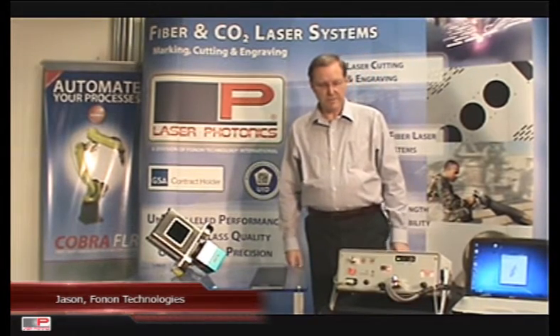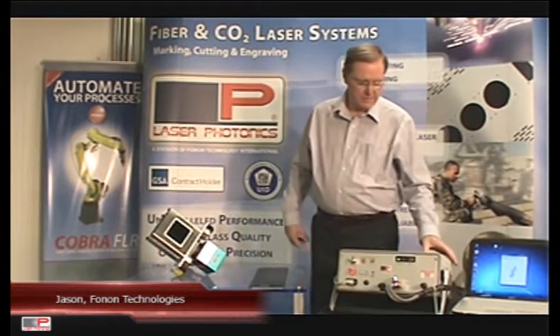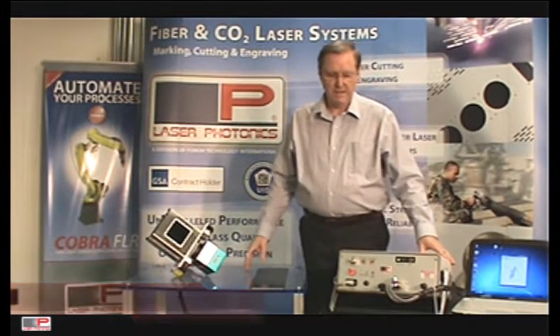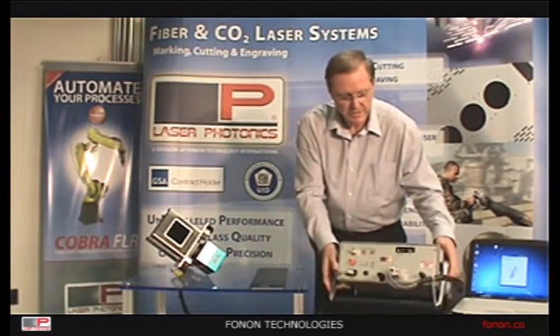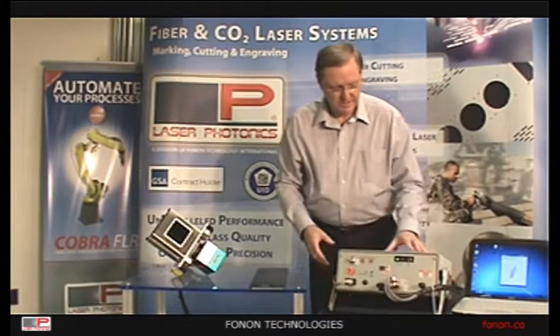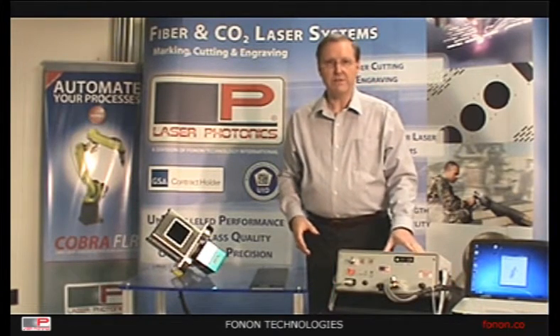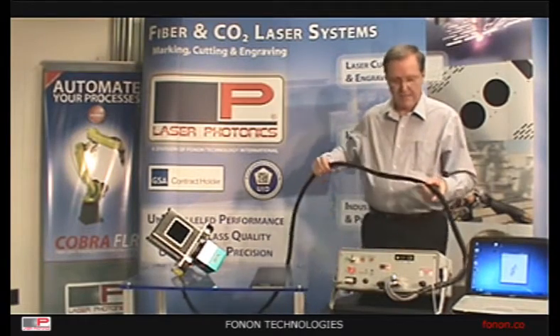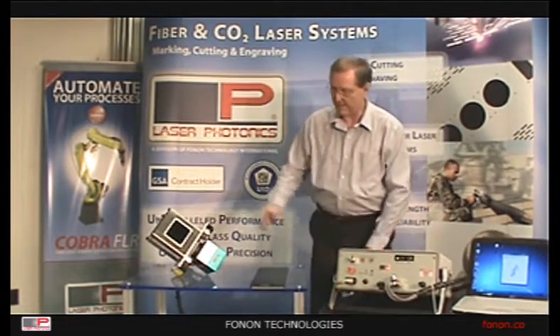Today I'm going to demonstrate the handheld marking system manufactured by Laser Photonics. It consists of a base unit which contains the laser, power supply, and control card. It's connected by a fiber optic cable and wire cable to the scan head.